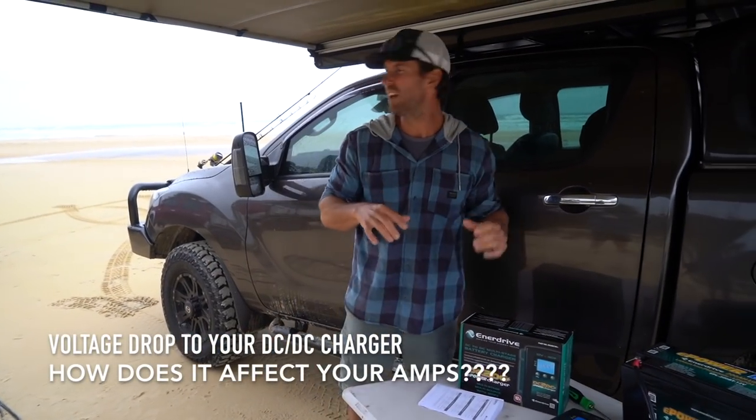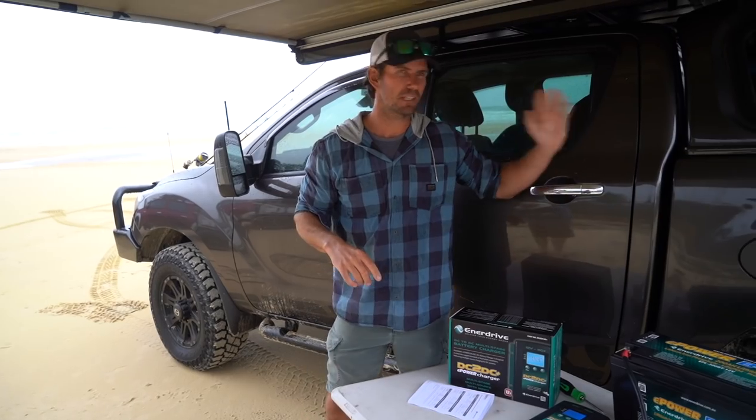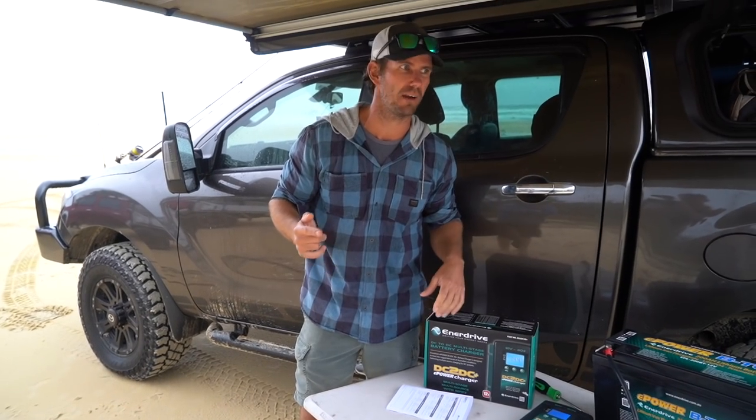Check this out, I've got a cool little demo going on here. When I set up my first rig, I did it all myself — DIY battery install, DC to DC charger, all that sort of thing. The big thing for me was knowing what size cable to run.